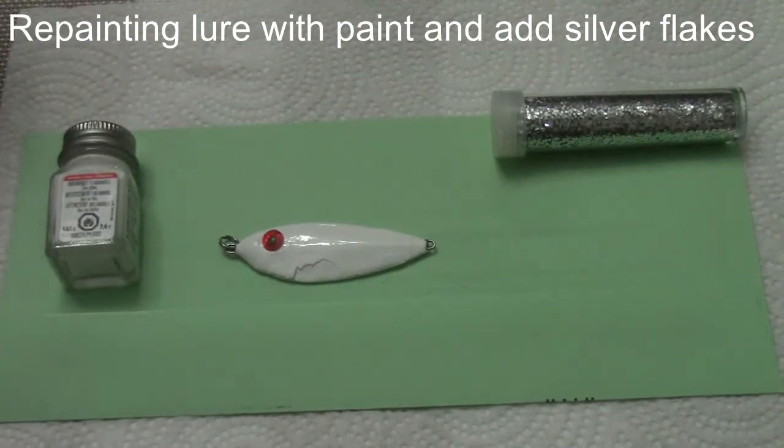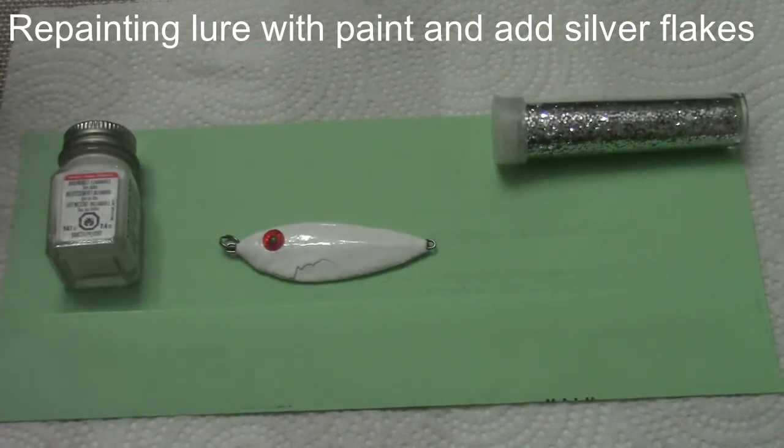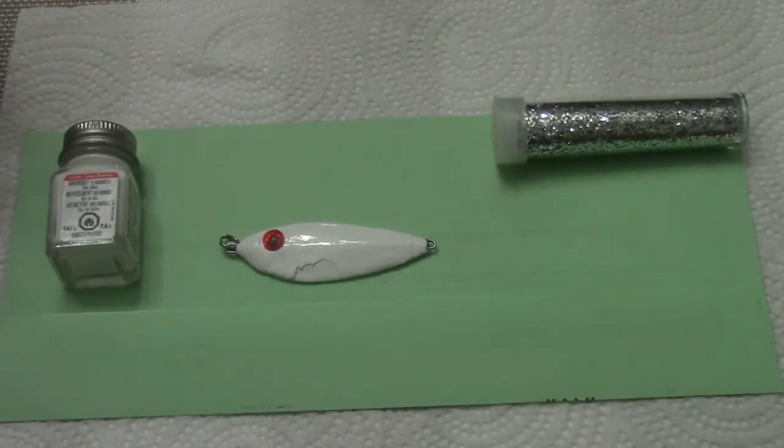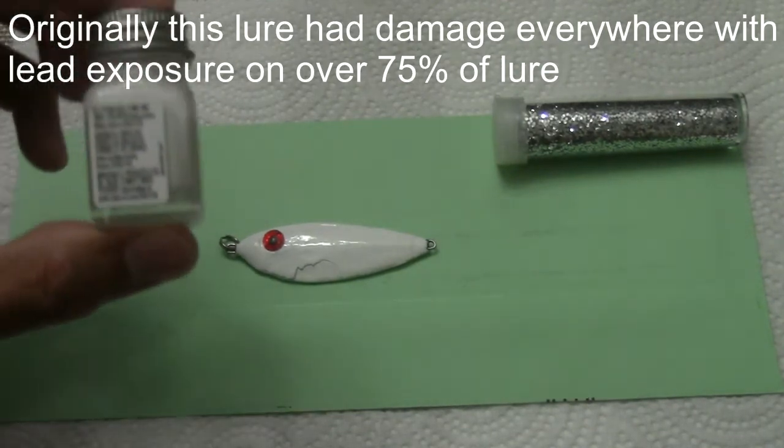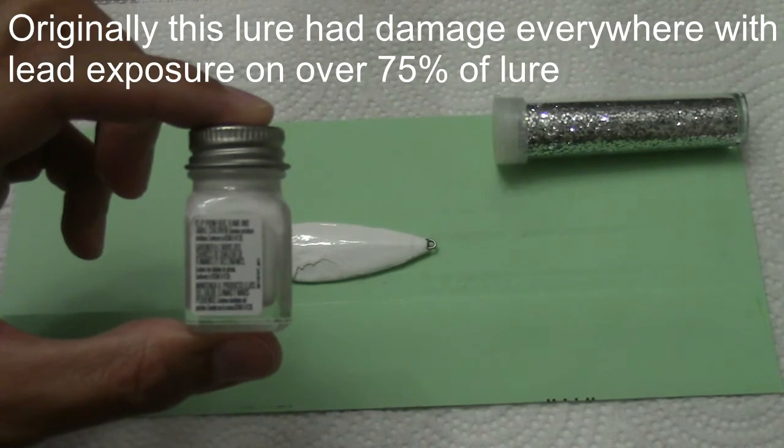Today I'm going to be showing y'all how to paint an old jig, whether it's a jig head or a casting lure that you think is dead, but you can actually revive it pretty simply. You can either use nail polish if you have it laying around, or you can actually use model paint that is used for painting model cars.